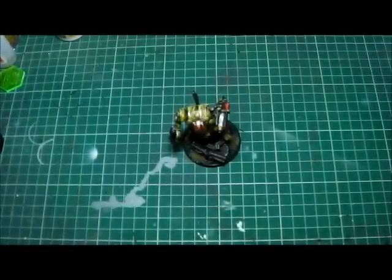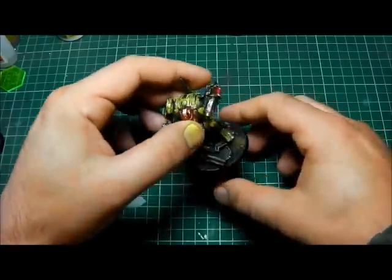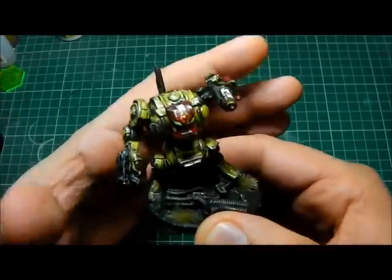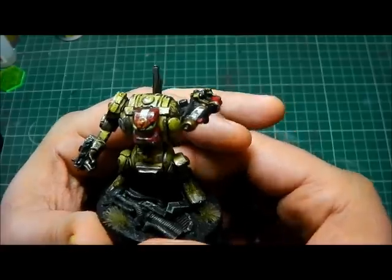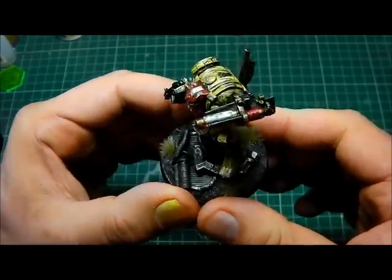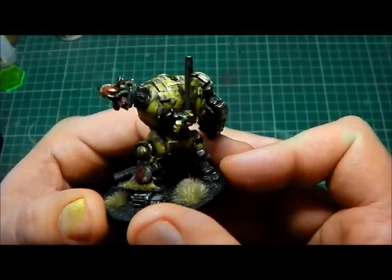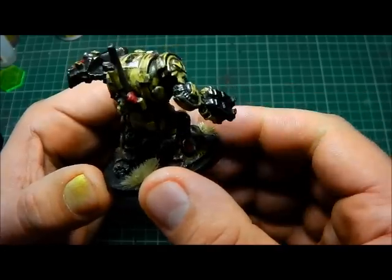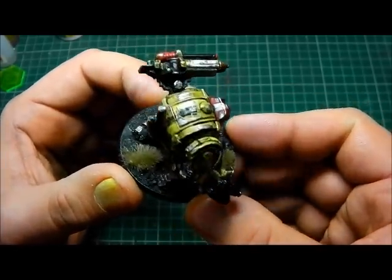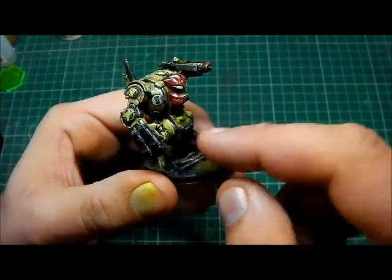Hi guys, hope you're well. I thought I'd show you what I've been up to. I've just finished painting him and I've got to say I love him. I've done him in my Imperial Fist colours, set him on a really lovely little base, and done it with my markings for the Great Crusade. He's got an Imperial Fist logo on his back and an Imperial Fist logo on there.